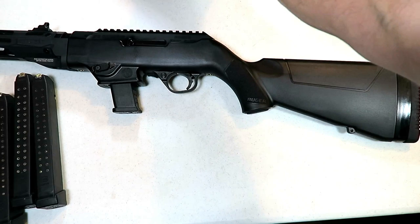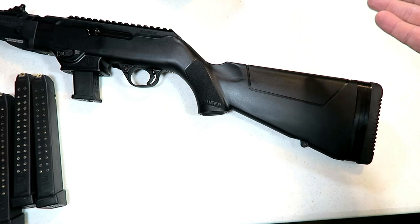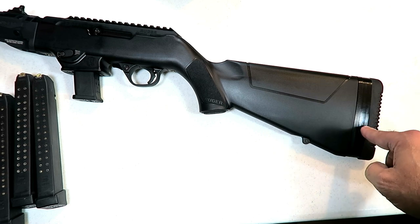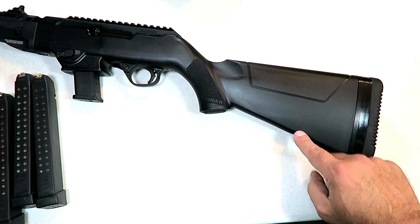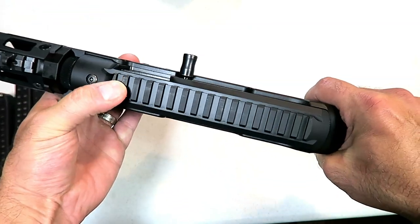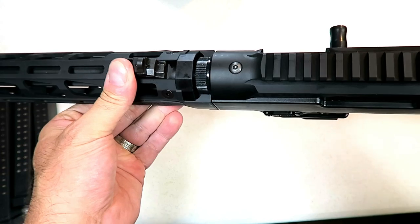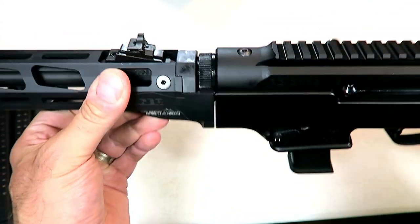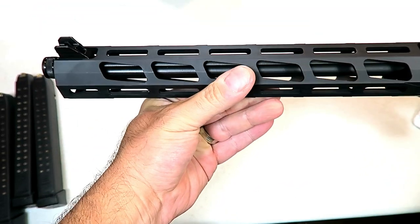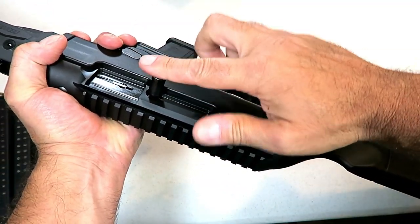The stock is glass-filled nylon, which is consistent with Ruger handguns and some other rifles. Here is where the spacers can be added or taken away, and there's a rubber butt pad and sling mount. There's nice texturing on the grip, and we have some Picatinny rail space up here to add a dot if that's what you choose. It does come with an adjustable rear ghost ring sight and a bladed front sight that is protected.